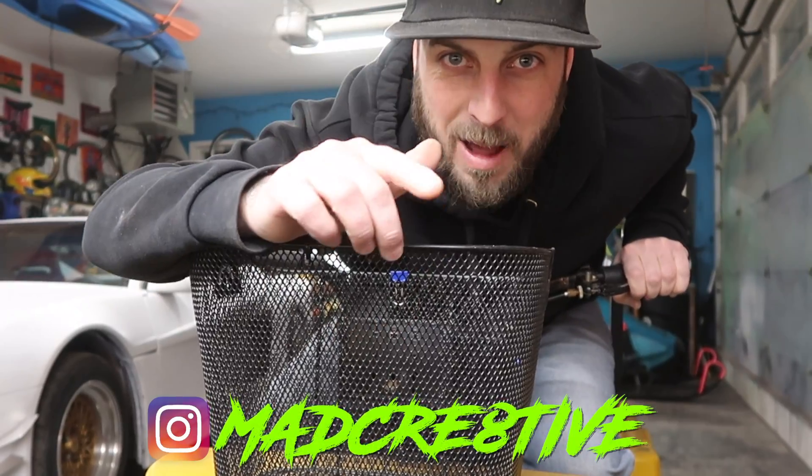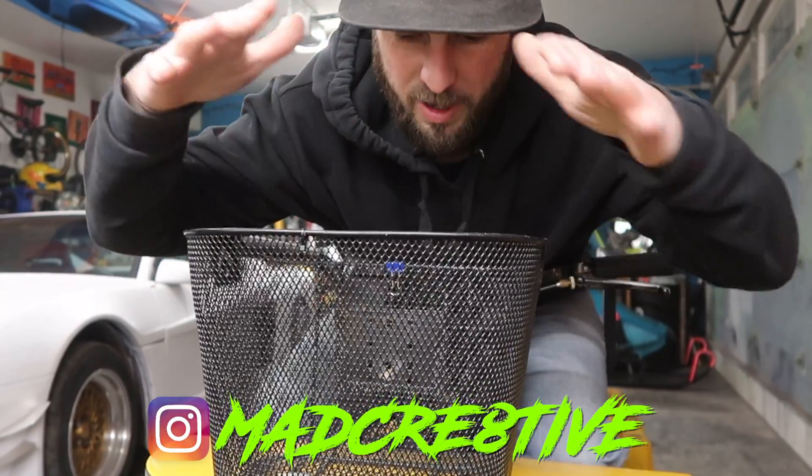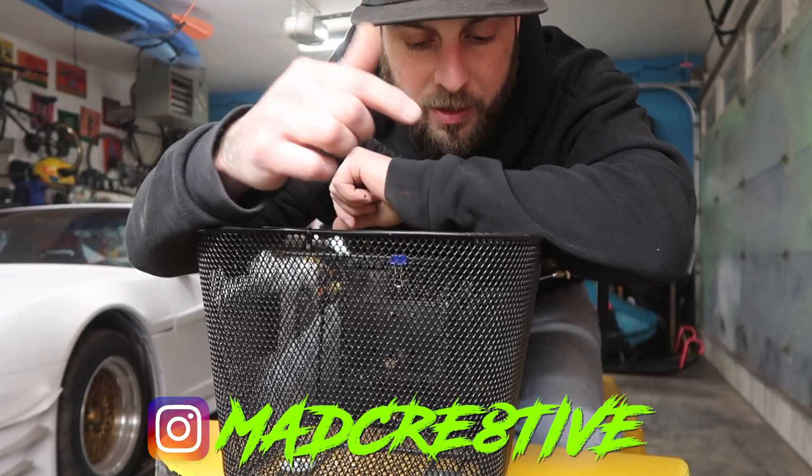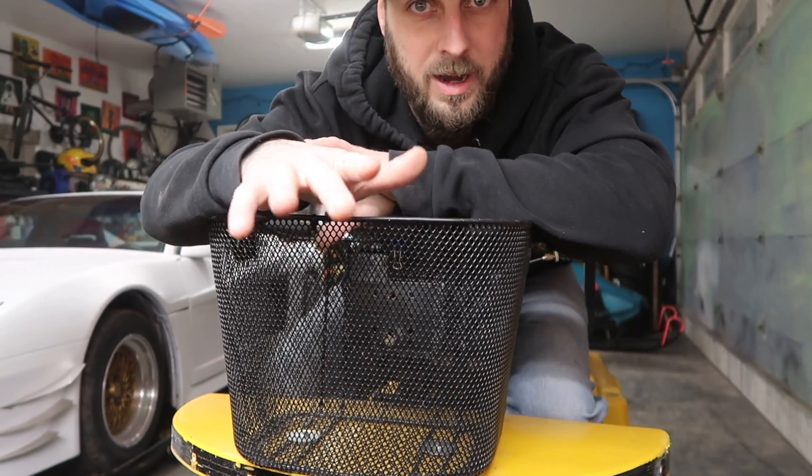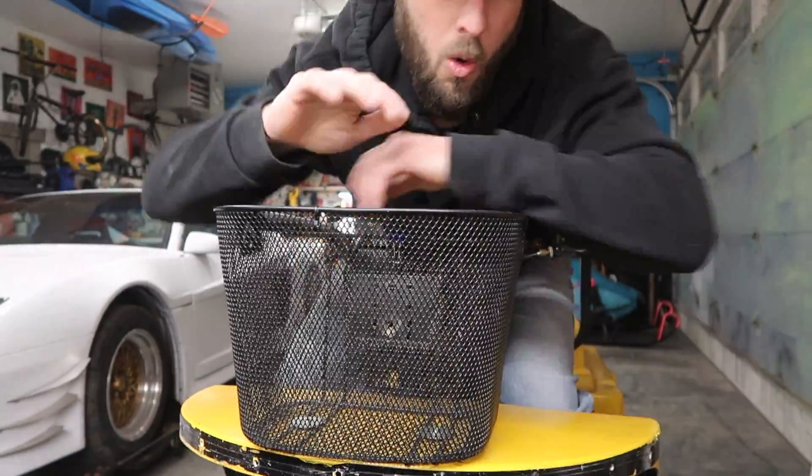What's up creators, it's your boy Matt Mike. On today's episode we got a new project — I'm going to be turning this electric scooter into an electric jet ski for the street. So stay tuned, check it out.